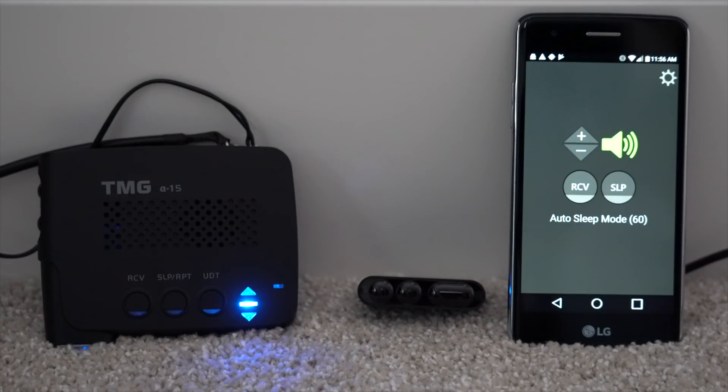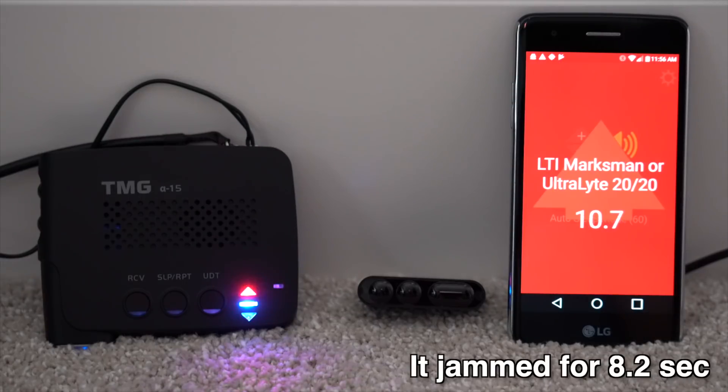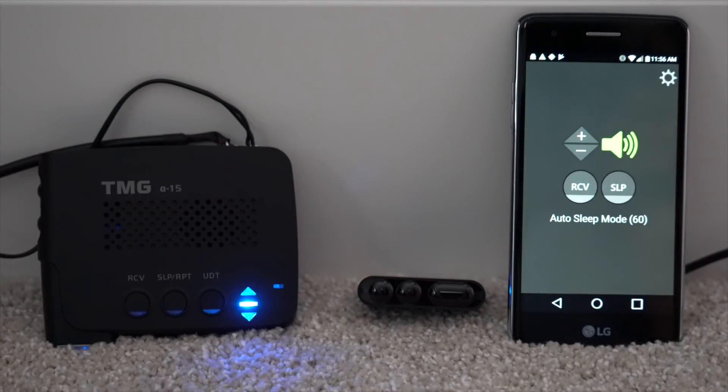Now, something else I noticed — and this is kind of weird — if you have it set to the four second auto JTK, I didn't realize this until I was running the app, but it's actually longer than four seconds. That alert was closer to maybe eight seconds or so — a lot longer than four. So that gives us another reason to make sure we're running something like this to do a better job of controlling the timer. That looks like something they need to address — making sure the four second JTK actually is a four second JTK.